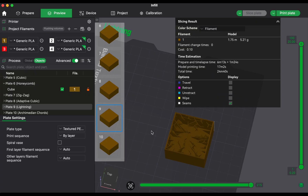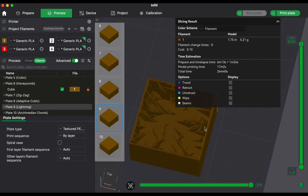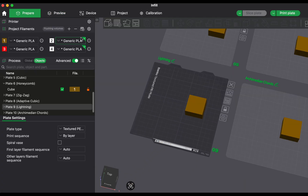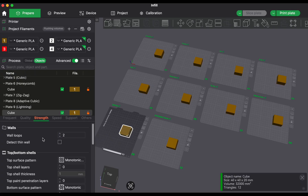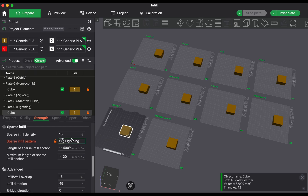In this video I will walk you through what I learned — which infill patterns were fastest, which used the least filament and which ones were the strongest. I will also tell you which ones I would actually recommend based on all those results, and which ones probably aren't worth it unless you have a very specific reason.